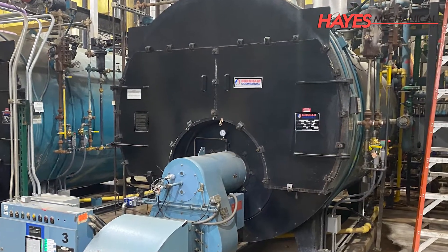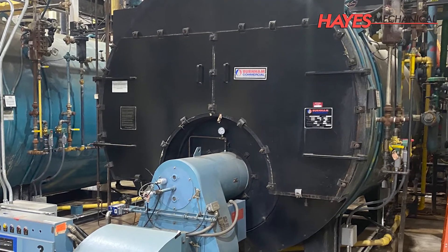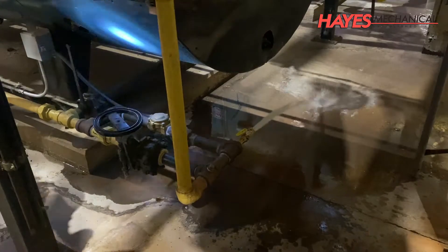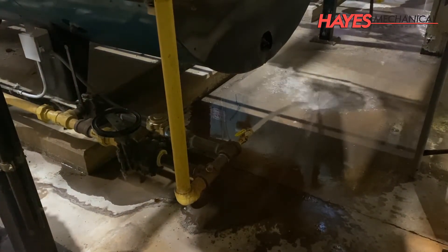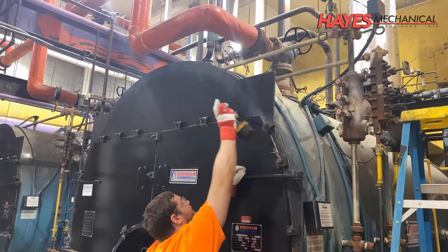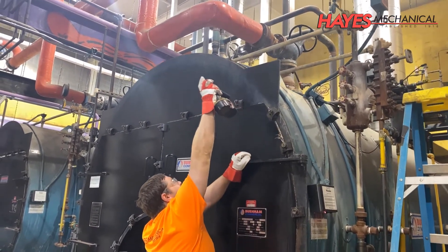To begin the boiler washout process, the boiler is first safely shut down and locked out. After the boiler has been shut down, the water is drained from the boiler. While the boiler is draining, we can open the fire side of the boiler to begin cleaning the tubes to remove soot and debris.